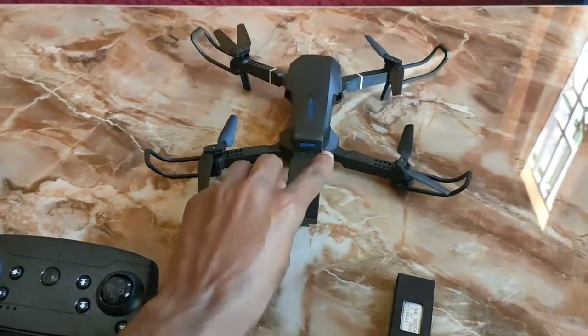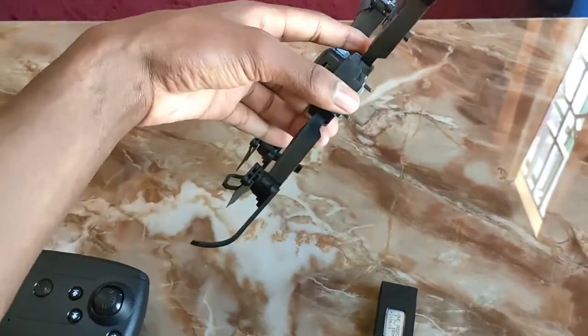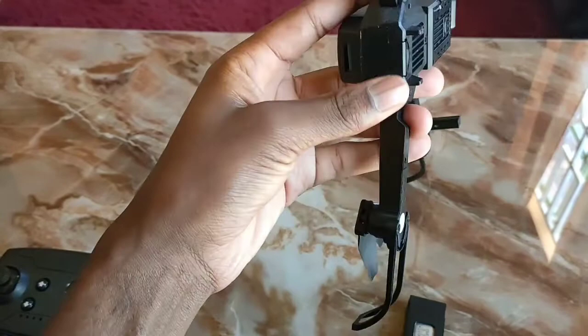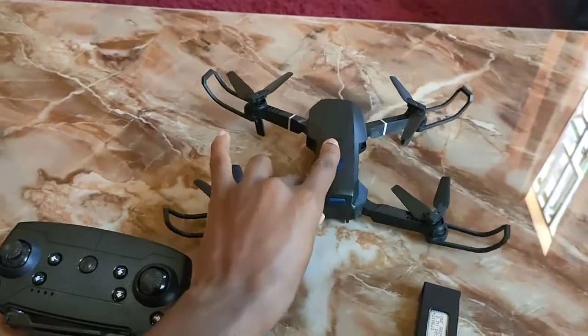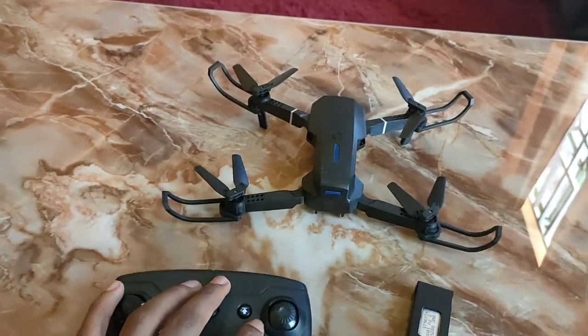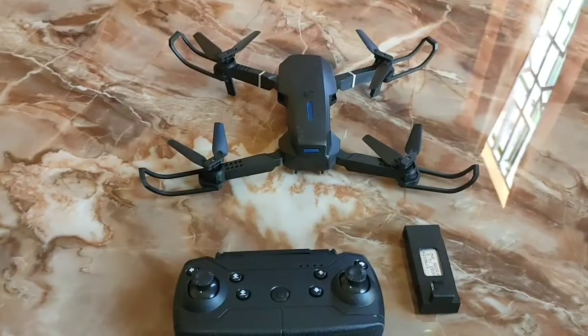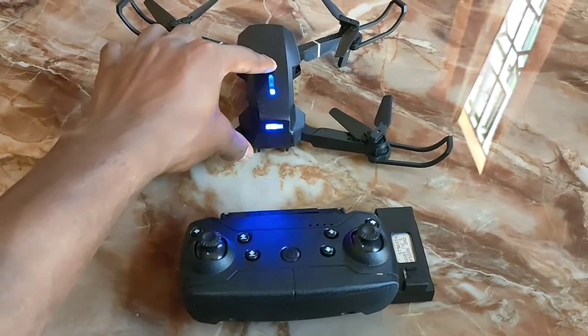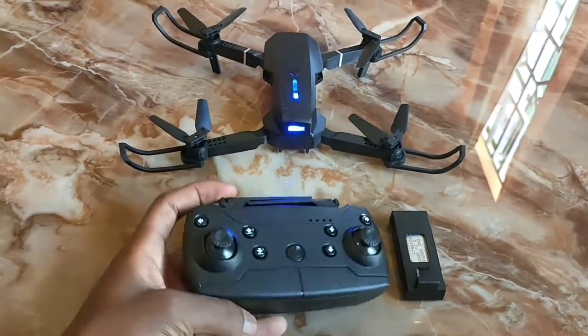After plugging in the battery, the drone is not so big and can only fly about 100 meters. When you try to fly it, it's very light and can be swayed away by the wind.